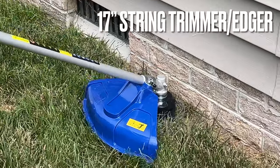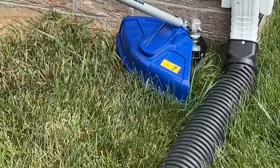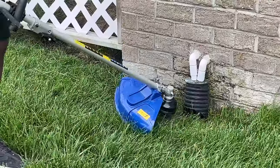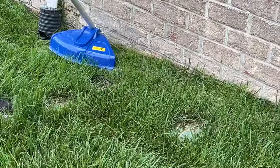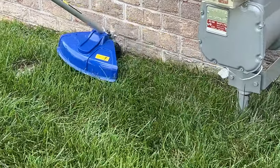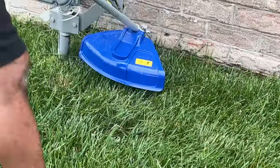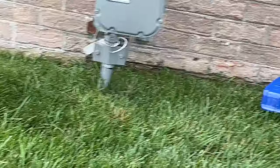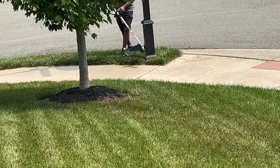The first of the 4 tools is the 17-inch string trimmer edger, and this thing did its job. It navigated around all of the different obstacles in the yard — whether that was the gutters, the utility mounts, the mailbox pole, or the street sign. It got around everything and did an amazing job.